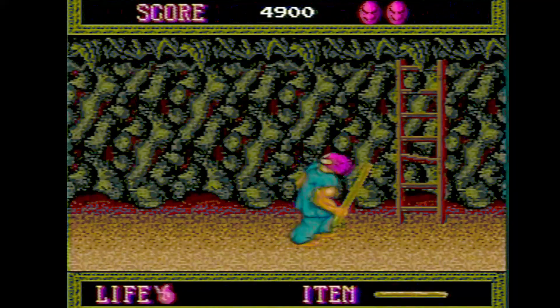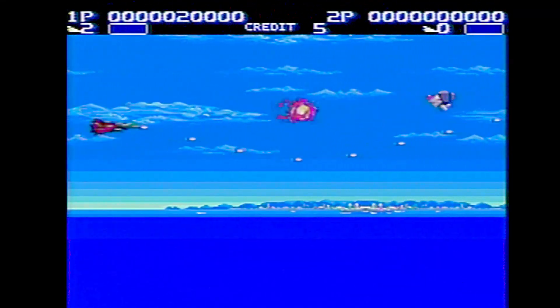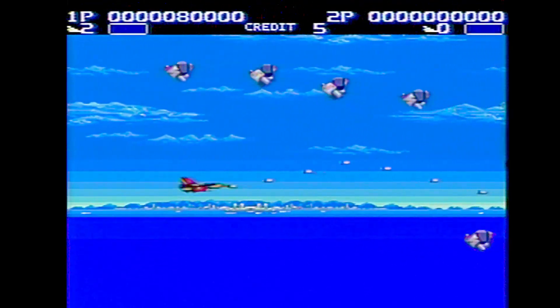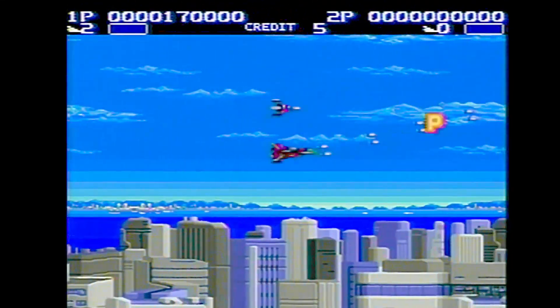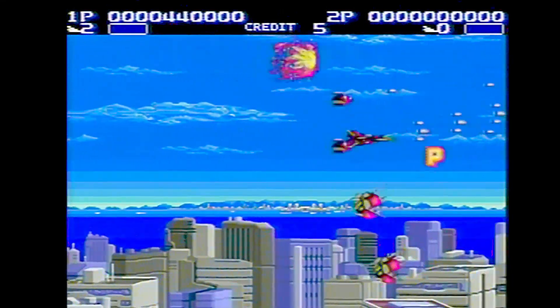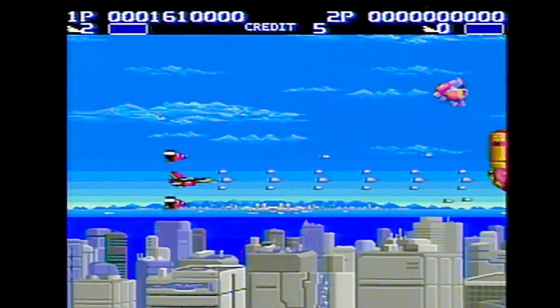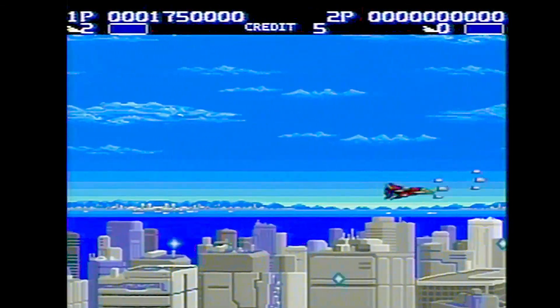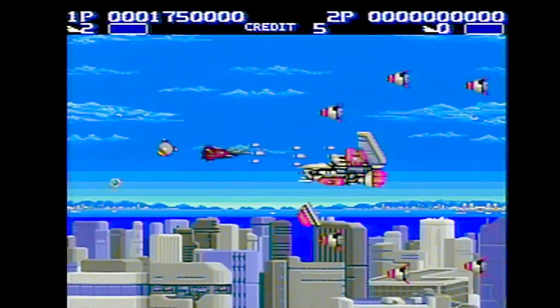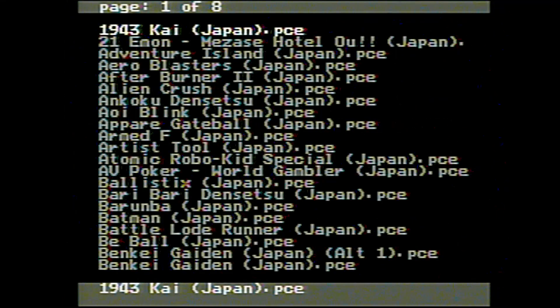The TurboGrafx is known for shooting games, and here's a good one — Arrow Blaster. I don't hear about this one as much as Blazing Lasers or Super Star Soldier, so I thought I'd give it a try. I really love those parallax-style graphics in the background — it's sections of the screen scrolling at different speeds to give the illusion of parallax. I like the way the bonuses pop out and fall to the ground — that's pretty cool.